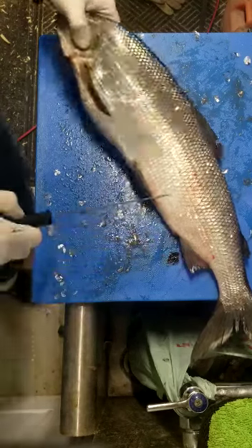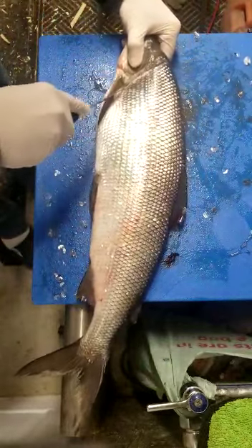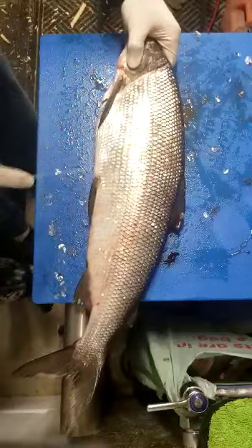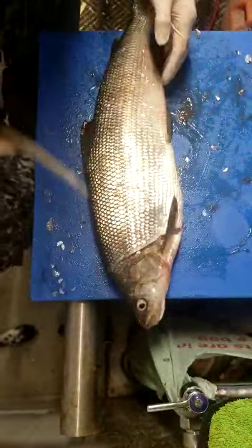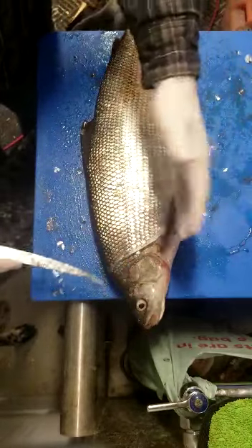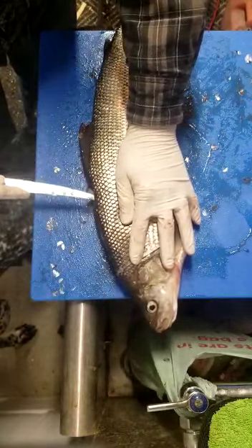Okay, here we go. The first cut starts right behind the head — cut straight down to get through all the meat, all the way through. Then flip it around because you want the knife — they tell you never to put the knife coming towards you, but in this case, this is how I do it. Put the knife in here and ride the backbone.